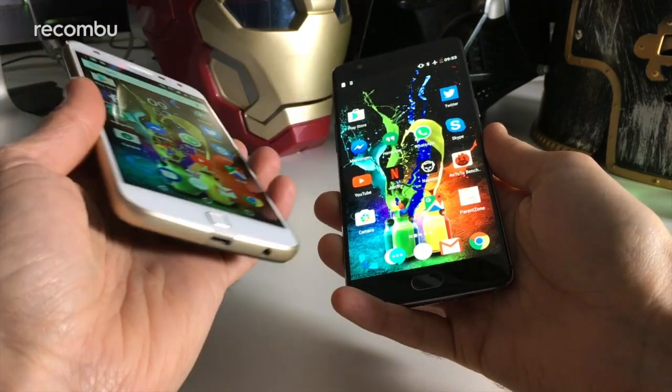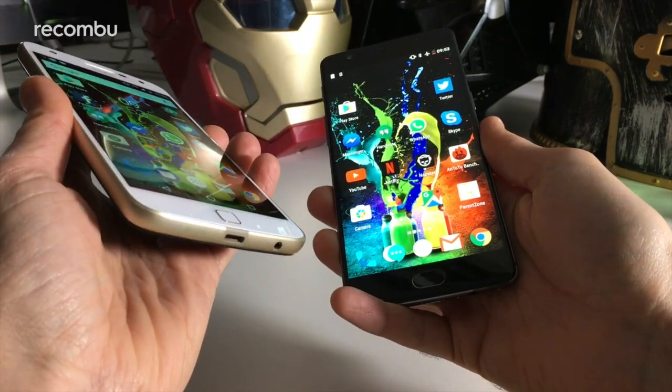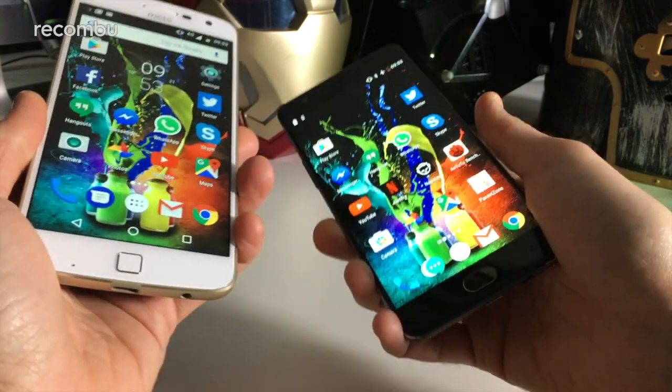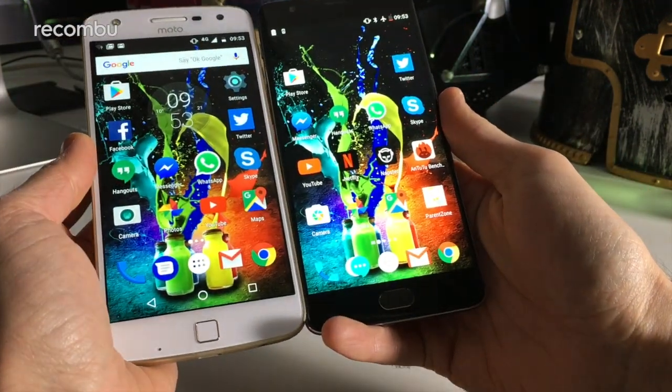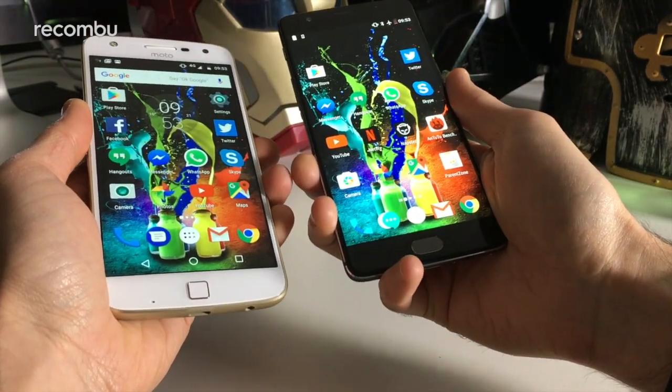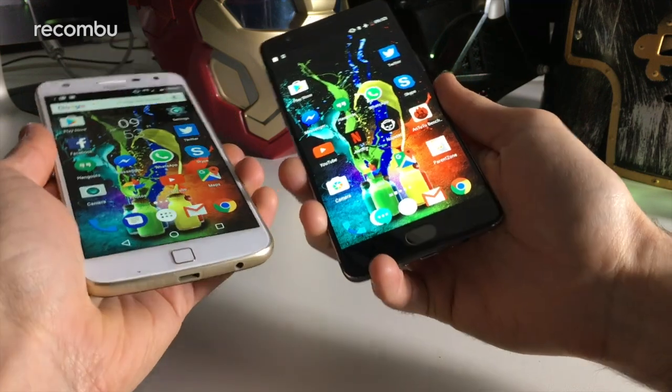In terms of pricing, it's £369 here in the UK for the Moto Z Play and £399 for the base model of the OnePlus 3T, so not a lot in it. They're also both 5.5 inches, which is pretty big but pretty much standard these days.